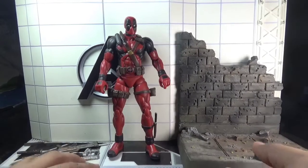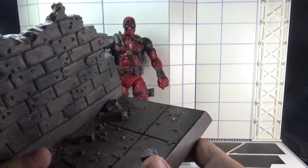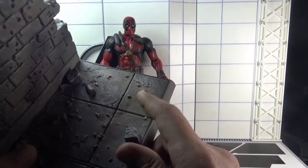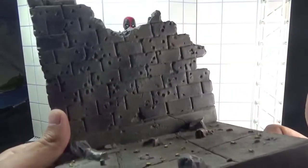This figure came with a display diorama base which is very much sculpted. As you guys can see, there are bullet shells, canisters and broken bricks — it's very much detailed.